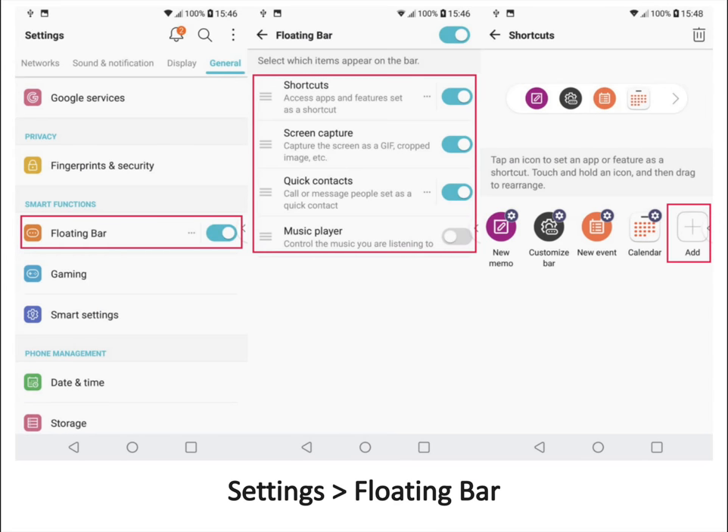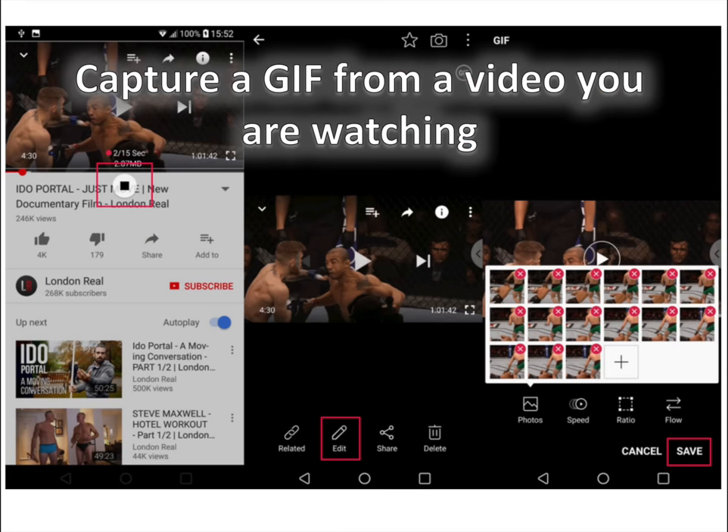Here's how to do it. First, go into settings, then select floating bar in the general tab. There is an on/off toggle right here to turn it on or off. You can also customize which apps and contacts appear as shortcuts, and add new shortcuts as well.